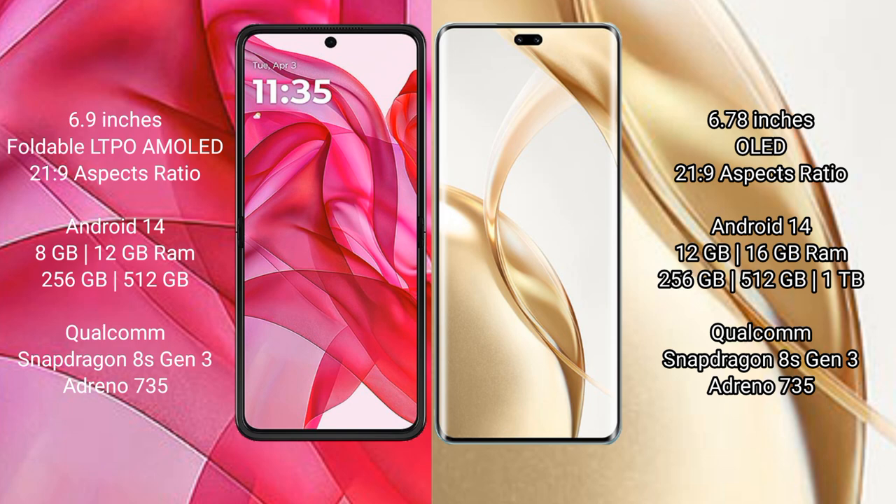Motorola Razr 50 Ultra runs on the Android 14 operating system. Honor 200 Pro also runs on the Android 14 operating system.